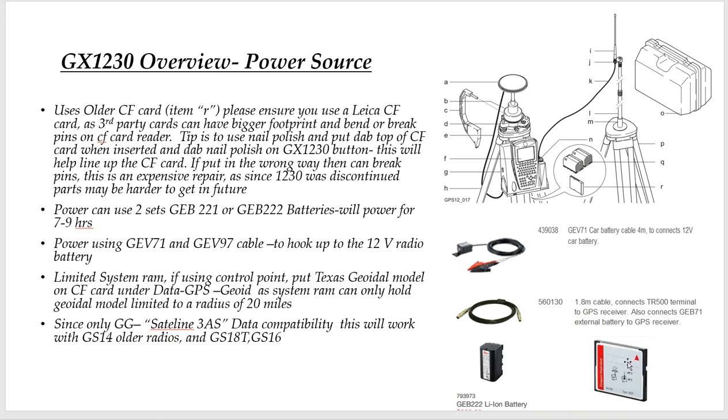You can also use a GEB71 cable — here's the part number — and the 1.8 meter cable, thanks to GEB97. These two hook together if you want to power off your 12-volt battery. So you can either use camcorder batteries or a hard-wire cable.